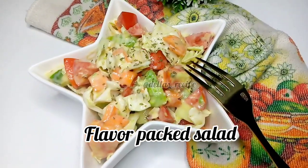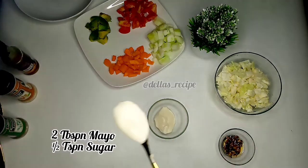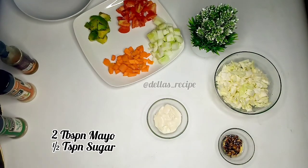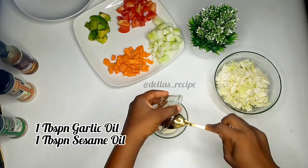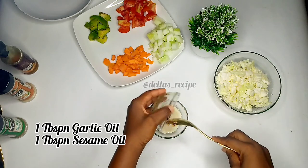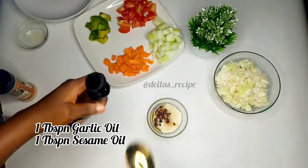Let's get straight to the business. You need two tablespoons of mayo, one teaspoon of sugar, and our garlic oil. Oh my god, you see that garlic oil? I'll leave how I make it in the description box — please check that. You can decide to remove the particles and just use the oil.